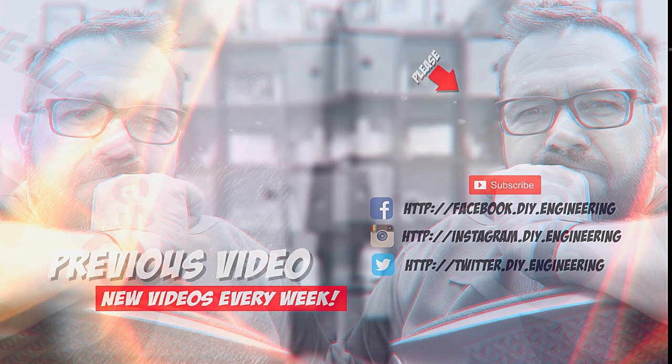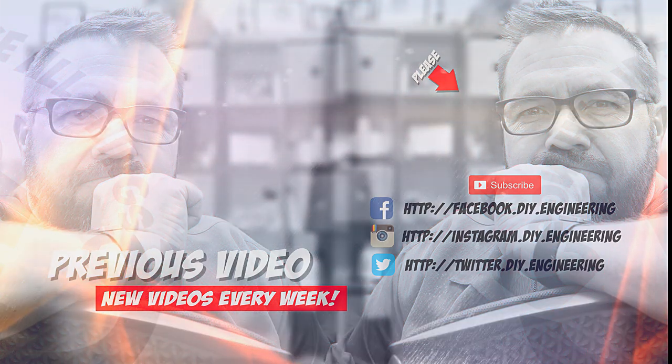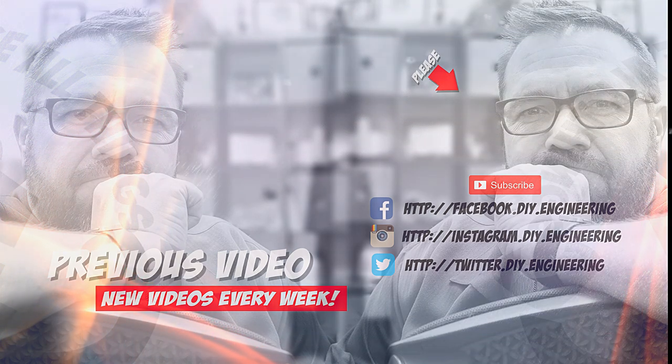If you liked the video, please subscribe to the channel — it's how we're building the community and allows me to bring better content. Also check me out on these other social networks; there's lots of cool stuff there too.